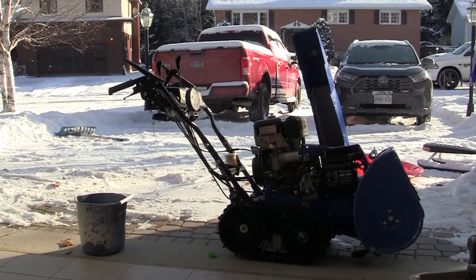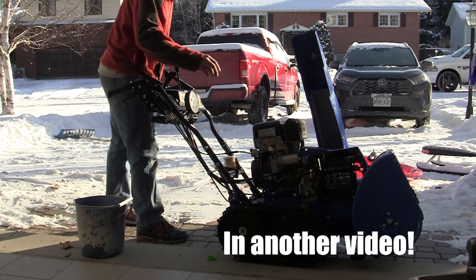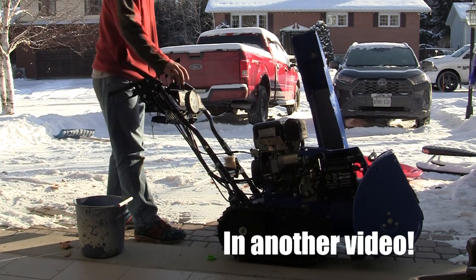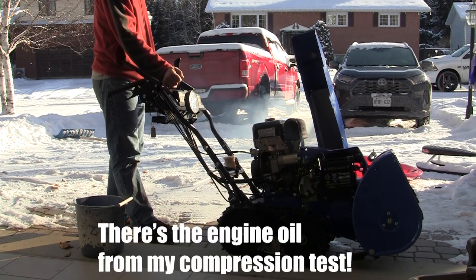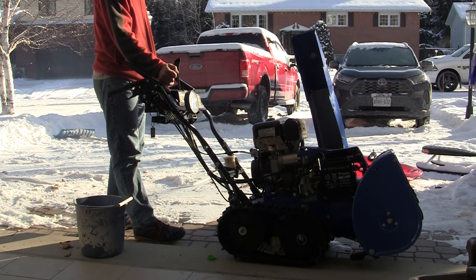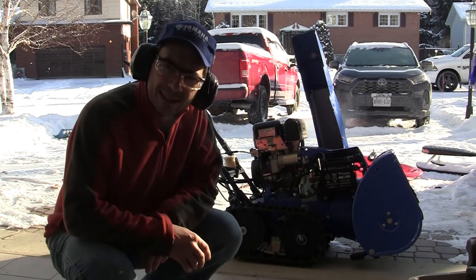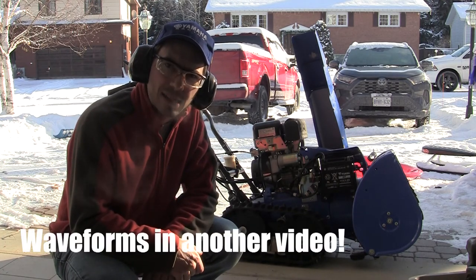Here's the first start after being off all year, with the recent valve adjustment done and the gas turned on. We're going to let that idle for a bit and try to get some footage.